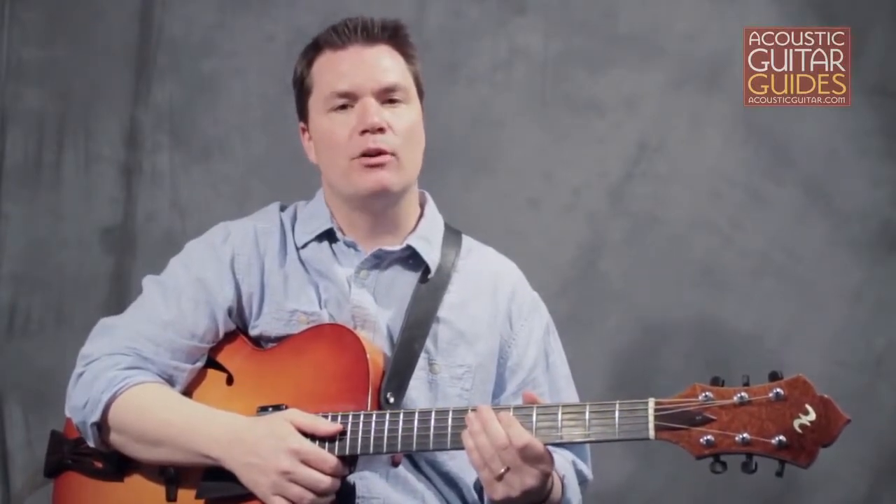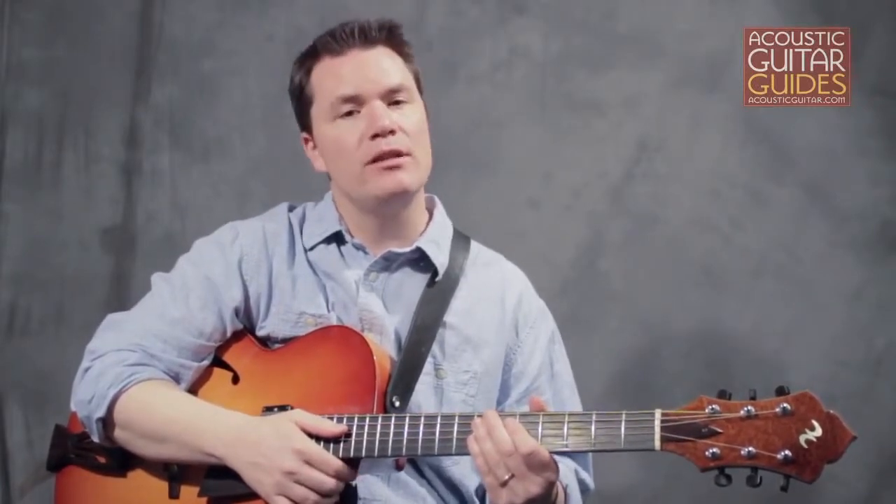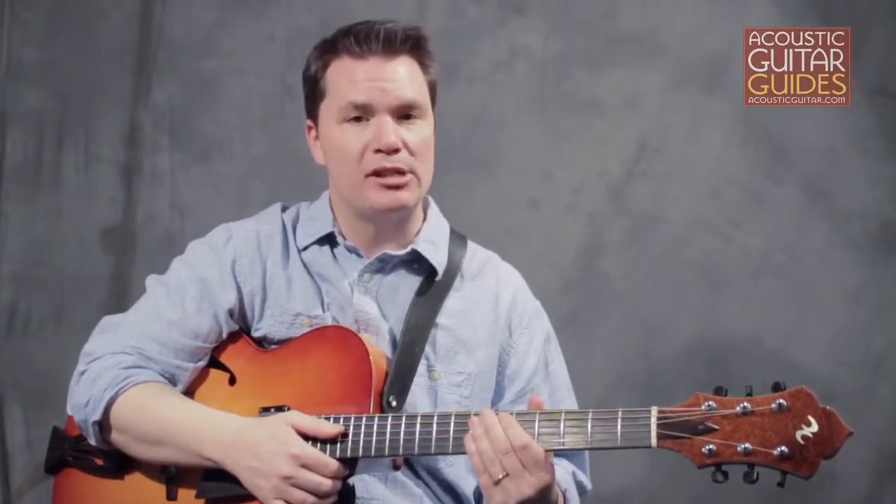This first example works through a common chromatic exercise many guitarists use as a warm-up. Pick only the first note on each string and then slur the other notes using a combination of hammer-ons and pull-offs. Do these very slowly and work on making each note sound clear and even.